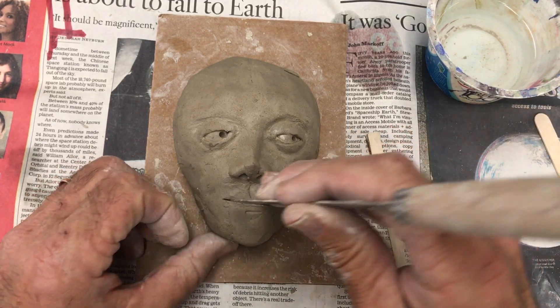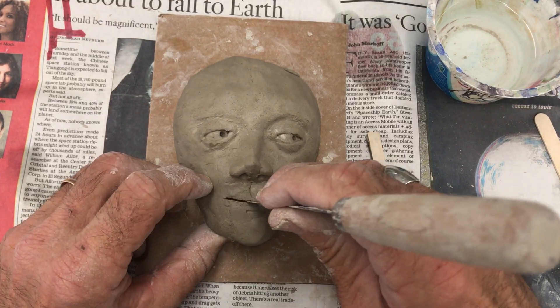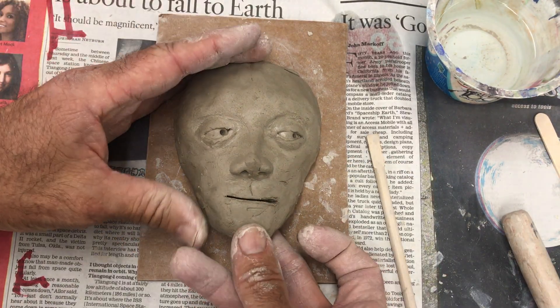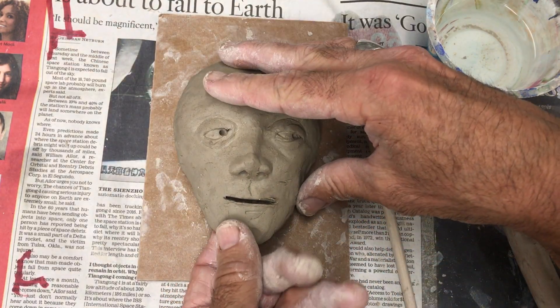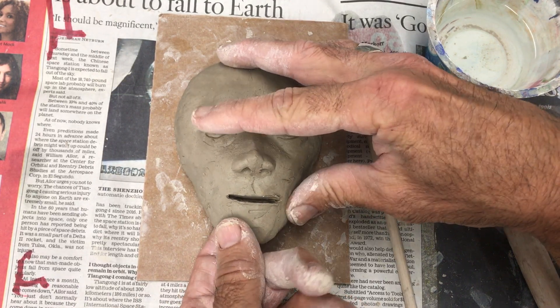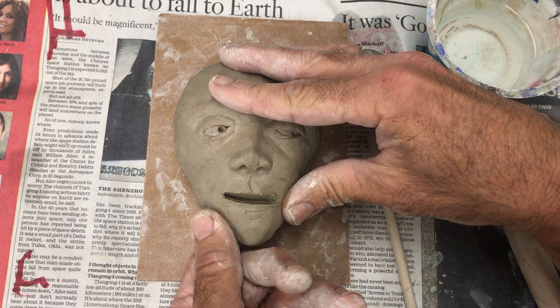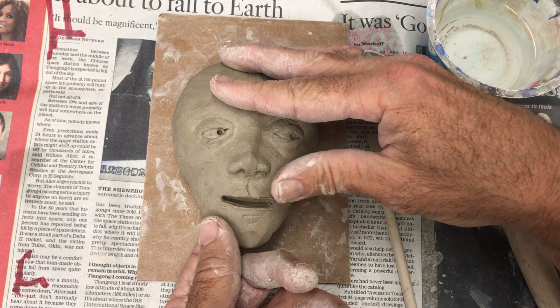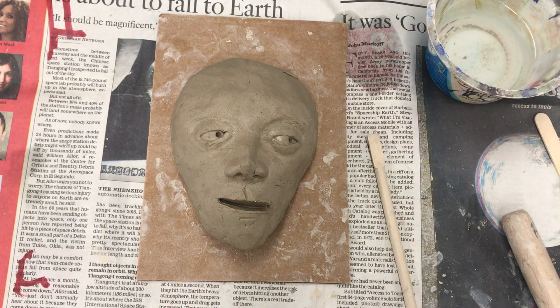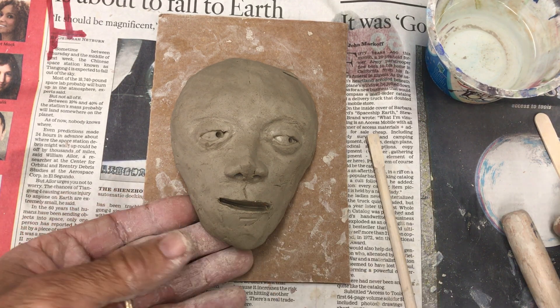I'm cutting it fairly deep. It doesn't matter if I cut it all the way through because you're not going to see the back. When I do that, I'm able to open up the mouth so I can work inside. I'm going to stick my finger behind here and push — it just kind of pushes the mouth open. I'm not going to add clay on for the lips; I'm going to create the lips from the clay inside the mouth.